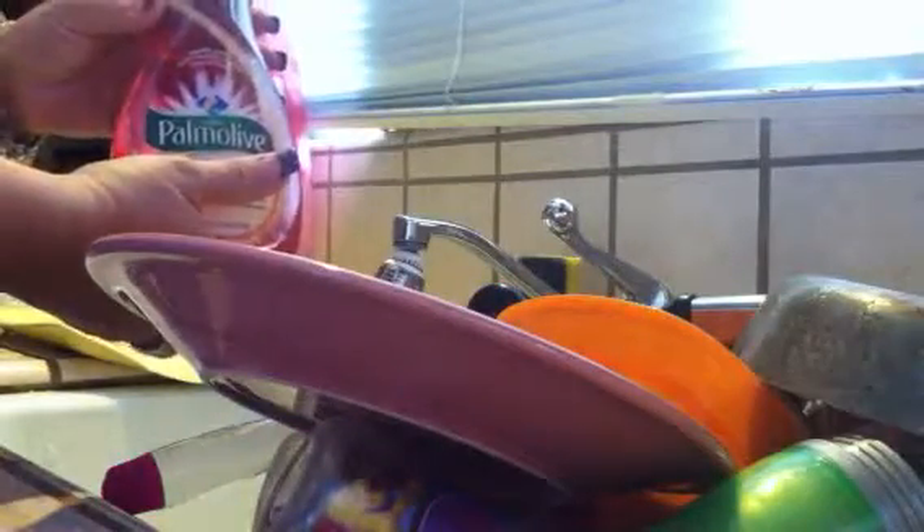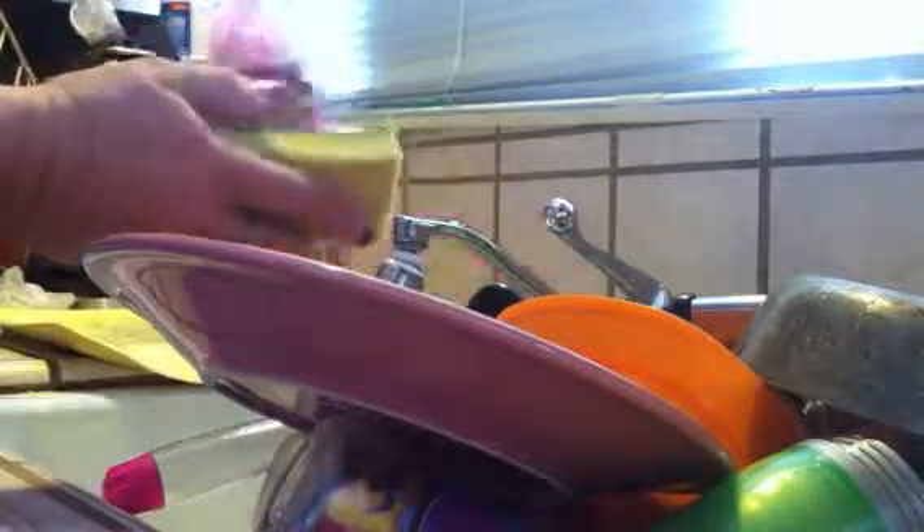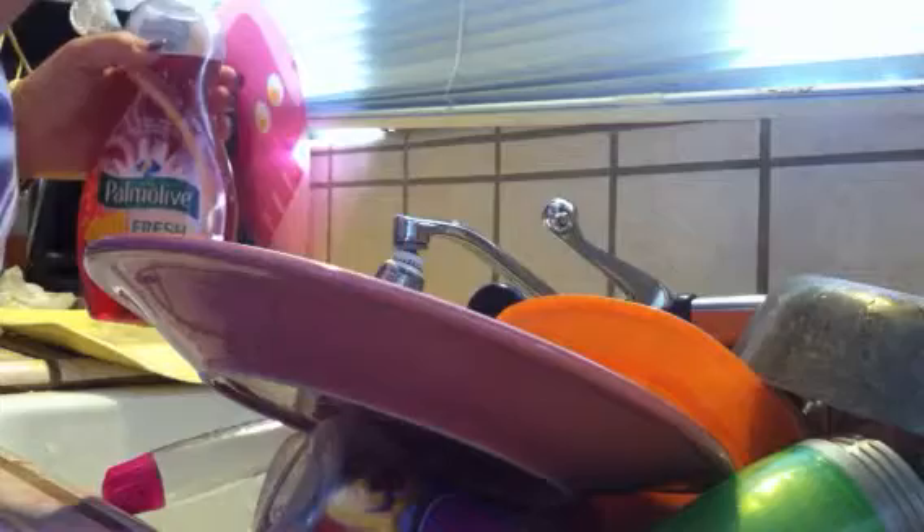With my Palmolive Fresh Sponge, I don't have to worry about a stinky sponge anymore. In the past, sponges would smell horrible after about a week. I'd put the sponge in the dishwasher and it would come out clean, but not smelling so well. With the Palmolive Fresh Sponge, my sponge smells fresh and clean all week long and I love it.